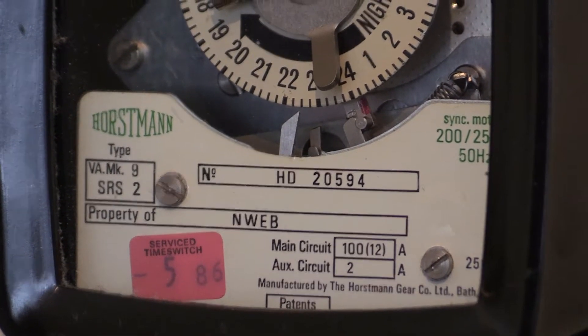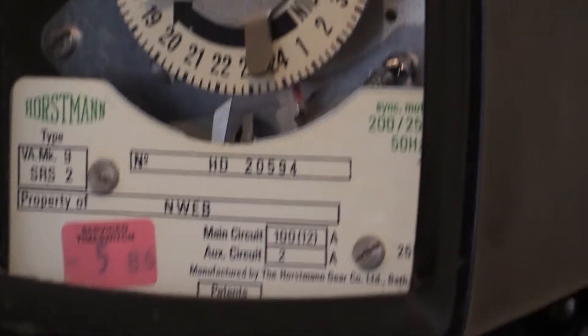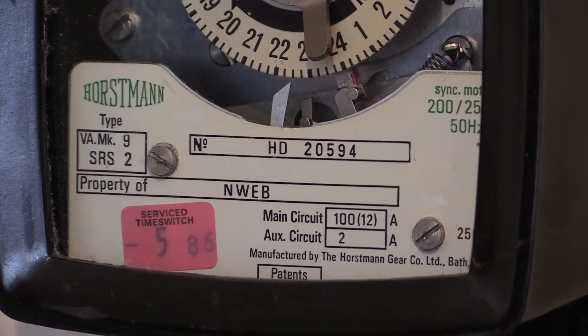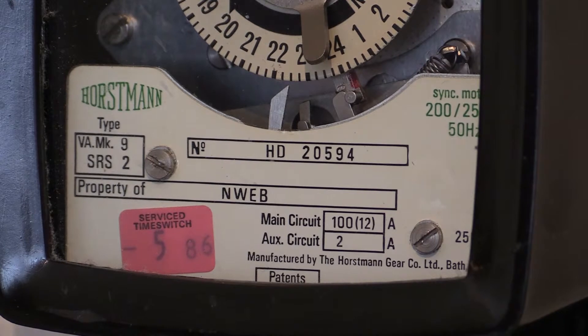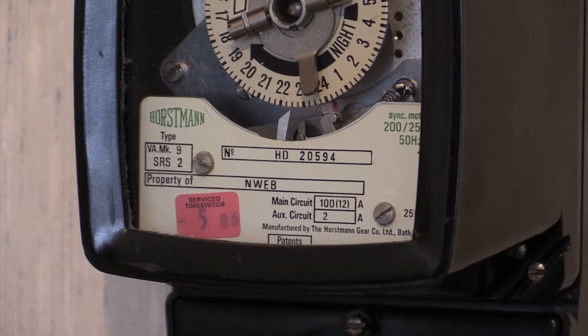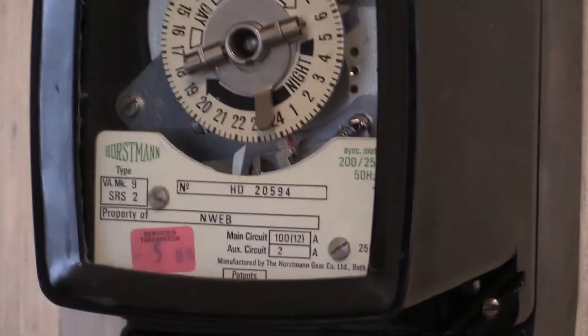This instrument was XNWeb stock and has the number HD20594. This is one of two that I own - both of them are XNWeb stock. Being a synchro-motor based instrument it does need 50 hertz alternating frequency to operate. It has quite a broad operating voltage of 200 to 250 volts, which can be seen at the top of the specification plate there in green writing.